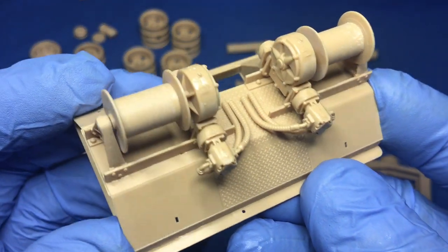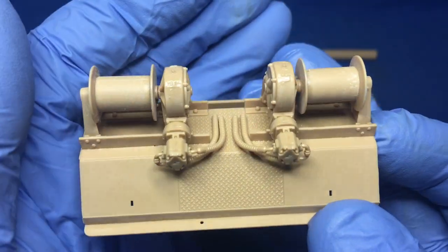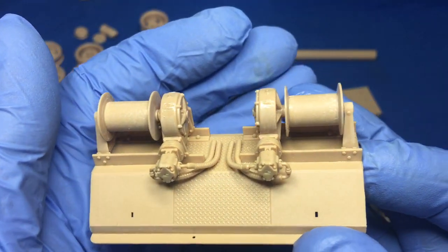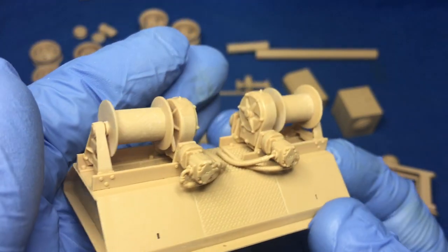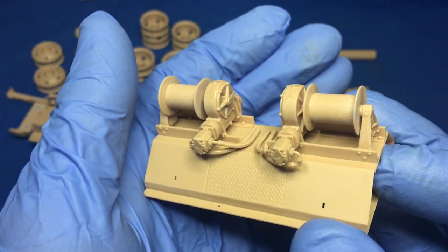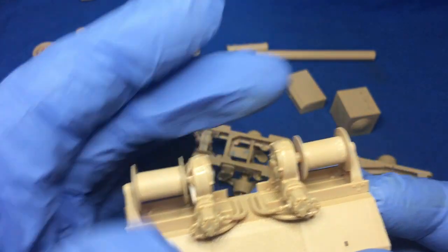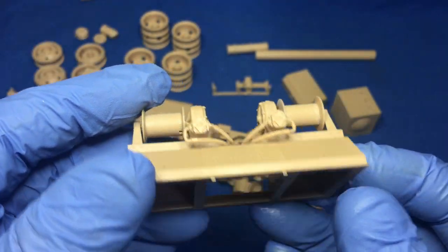I love the way Meng have done the hosing. Rather than give you vinyl pipework, they actually mould these serrated or concertina tubes, and the fittings are beautiful. I'm very tempted to paint those in silver and then chip them so that the hex nuts and everything really stand out. I haven't put the ropes or cables on yet — I'll leave that till the end after it's all painted.